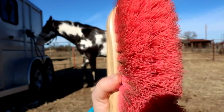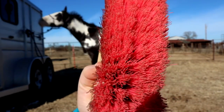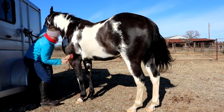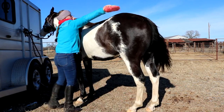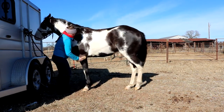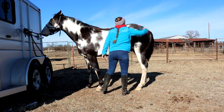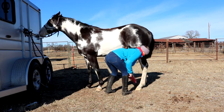The next thing we are going to use is the medium brush, and we're going to do the same thing we did with the curry comb, only we're going to brush in the direction of the hair with long stroking motions. Don't be afraid to put some elbow grease into it because you want to flick all that dirt off. Have a flicking motion with your wrist as you are brushing — the long strokes and the flicking of the wrist are really important.